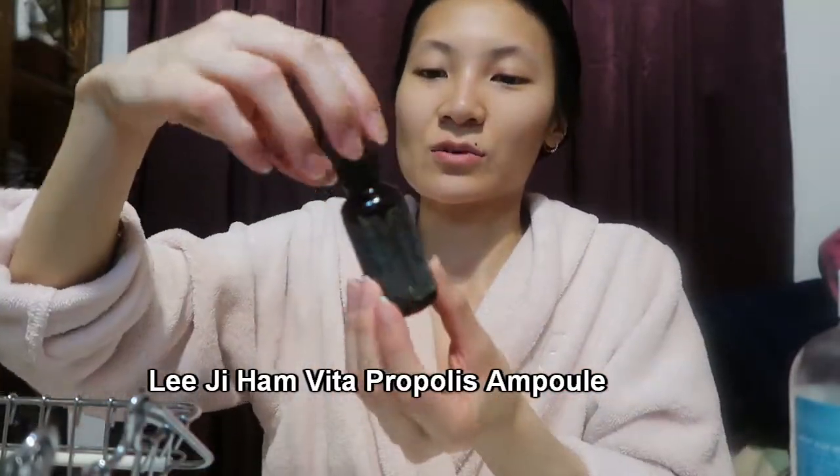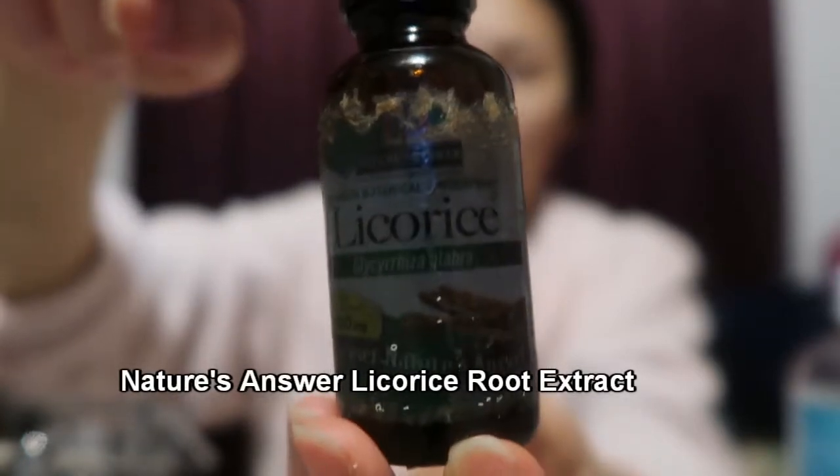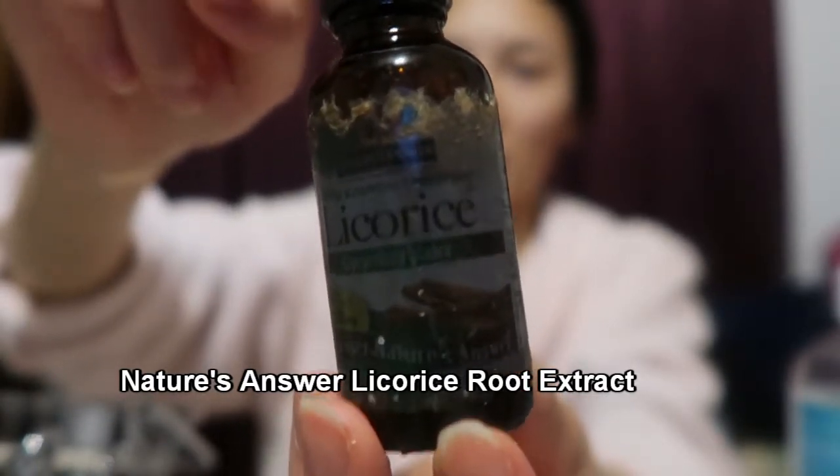Also something different is I add licorice root extract. What this does is lighten and fade scars over time — it's so powerful that it's used in a lot of skincare products for that purpose. It's kind of unusual but I would count myself as half natural green beauty, half conventional. I like science and I like natural, so you just have to pick and choose what products work for you.